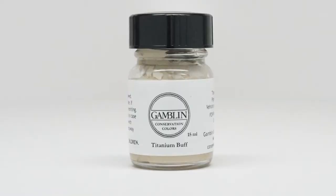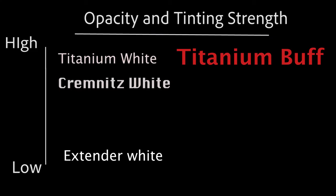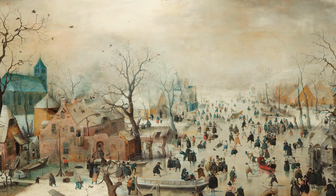Our last white is a titanium buff. Similar in opacity and tinting strength to titanium white, it has a muted yellow color that you may find useful when restoring old work that has acquired the patina of age. It might be less work to recreate this look with titanium buff than with a strong clean white such as titanium.